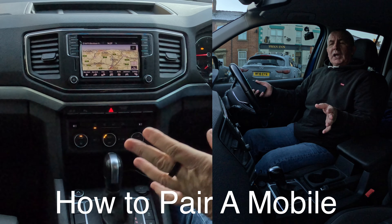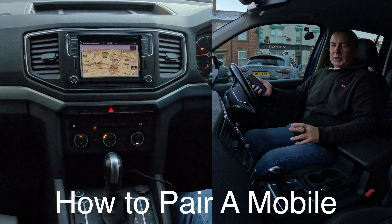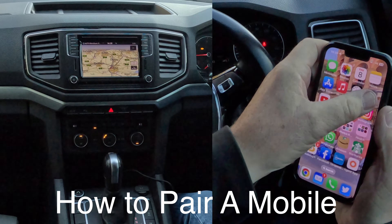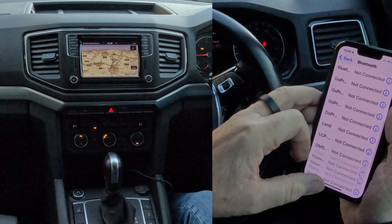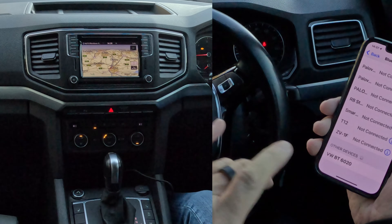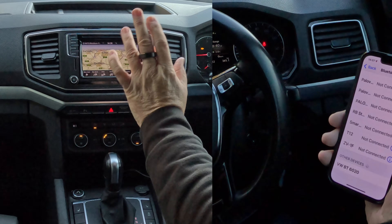Now I'll show you how to pair a mobile to the Bluetooth audio system in this 2019 VW Amarok. The first thing to do is switch on Bluetooth or make sure Bluetooth is on. There's a green indicator — it's already picked up the VW system here.